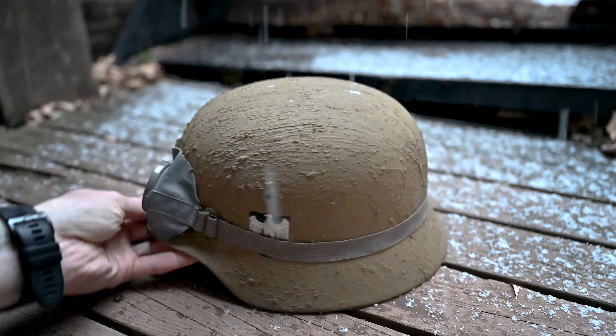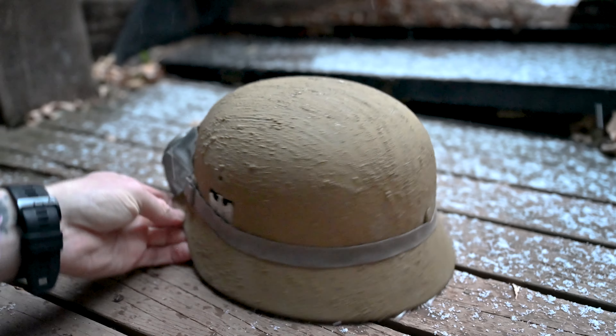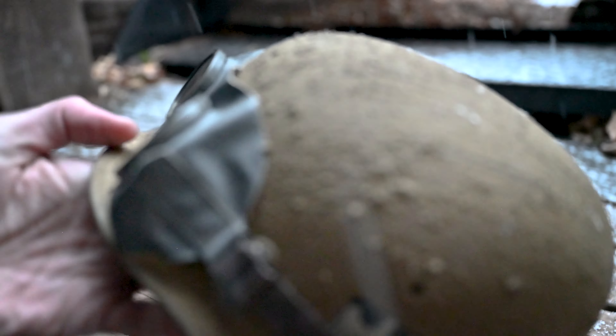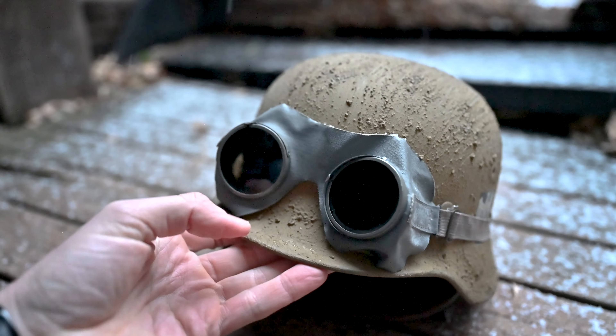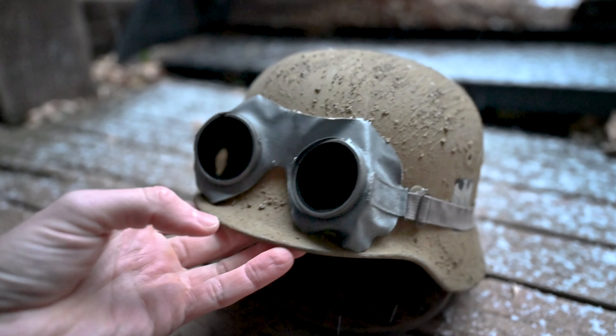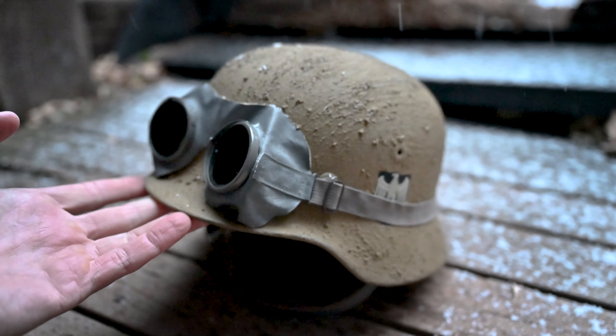For this one, it's got some sand mixed into the paint to give it some nice texture. And on top I've got some dust goggles. These would have been issued to certain troops depending on what their job was. You see these a lot used in Africa.